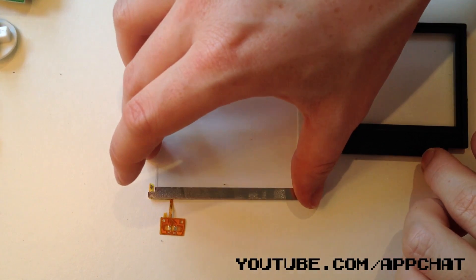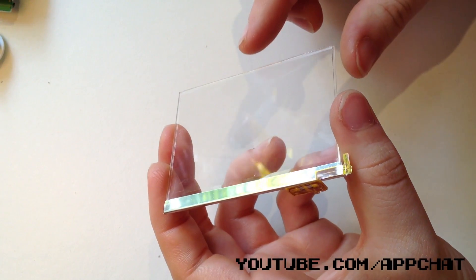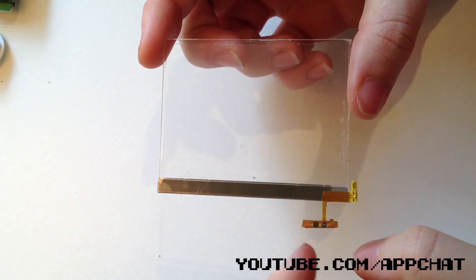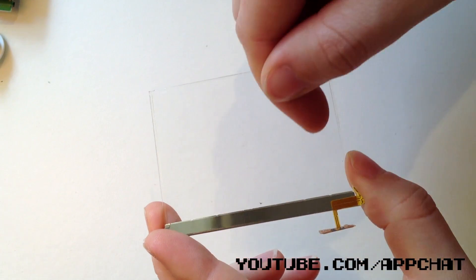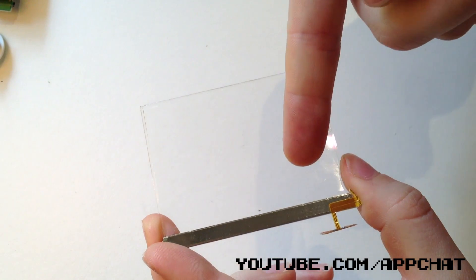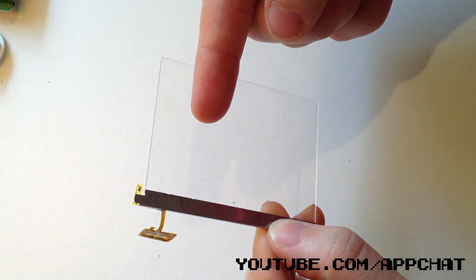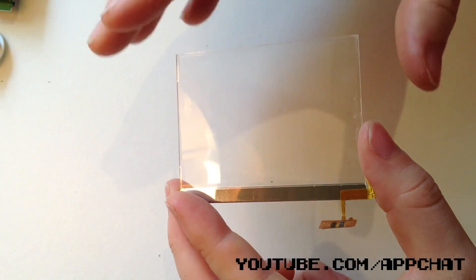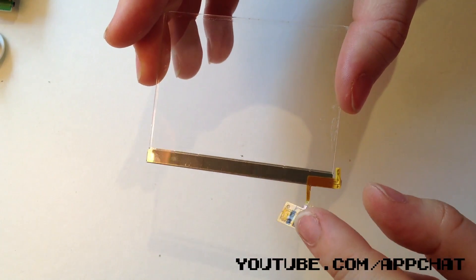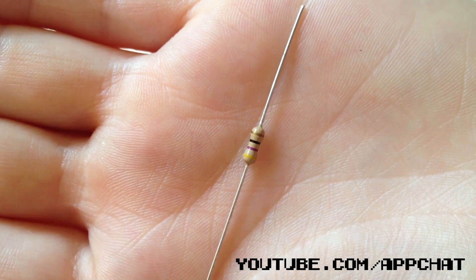Try not to scratch it because this is going into your Game Boy Color. Now the screen itself has a texture — there's one smooth side and one bumpy side. You can use the back of your fingernail to slide across the screen and feel which is which. We need to place the bumpy side face down into the Game Boy. If you do this wrong and you complete the mod successfully, the screen will be too bright to really play a game with, so you'll have to go back in, flip it over, and re-solder it.